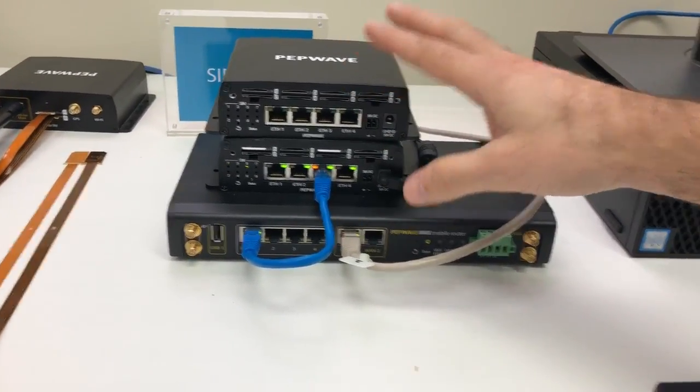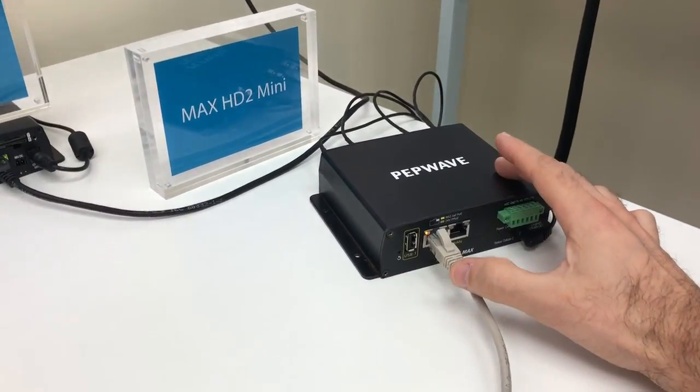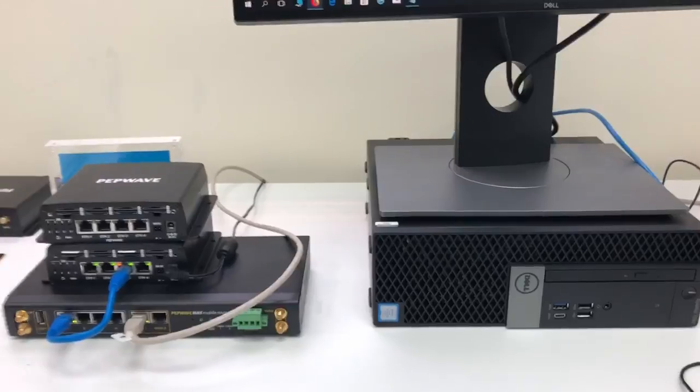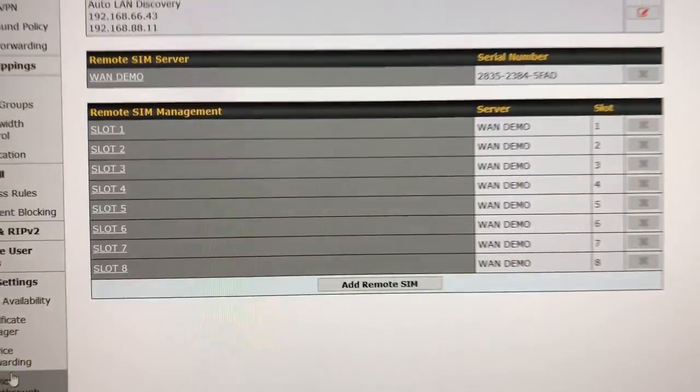This guy over here is an HD2 Mini, and it is using the VPN or SpeedFusion to access SIM cards over here. So that is SIM Bank — remote SIM management.